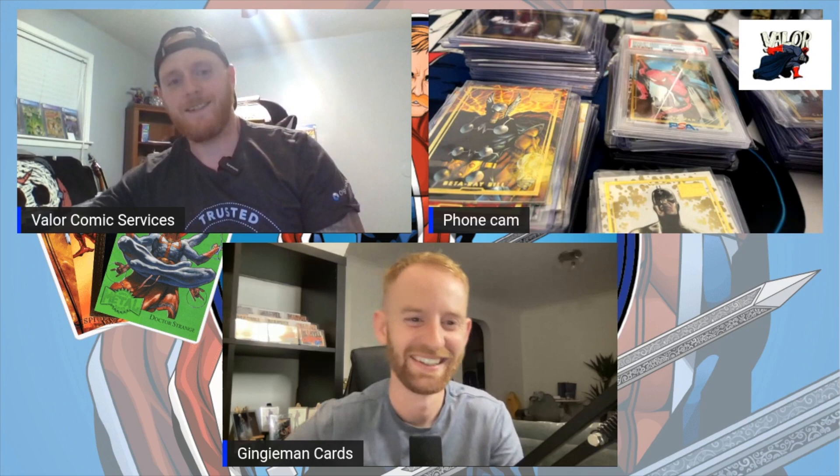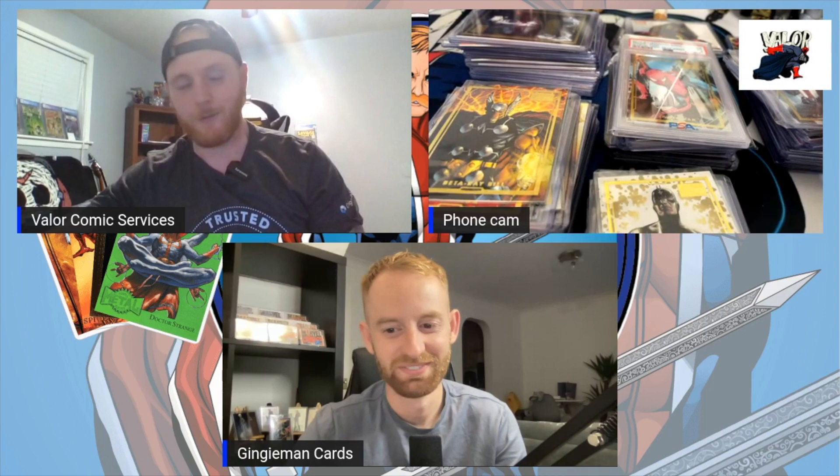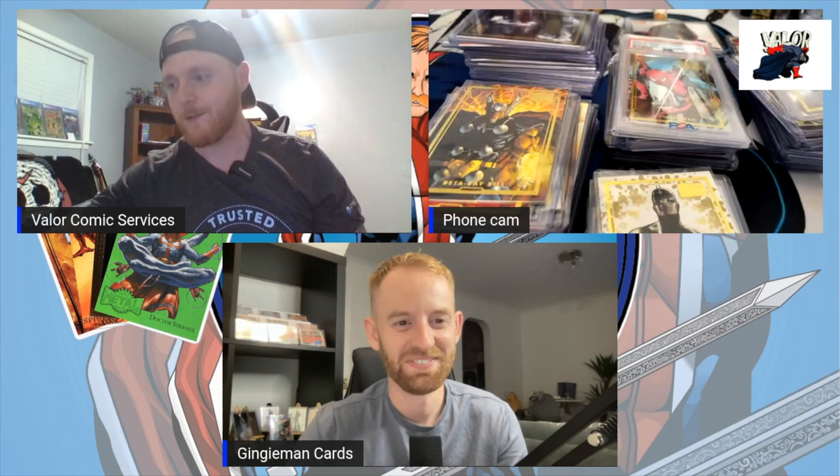To start building this set it's not easy — it's not something you can just go on eBay and start cherry picking. You've got to really grind and use your resources and networks in order to get it done.